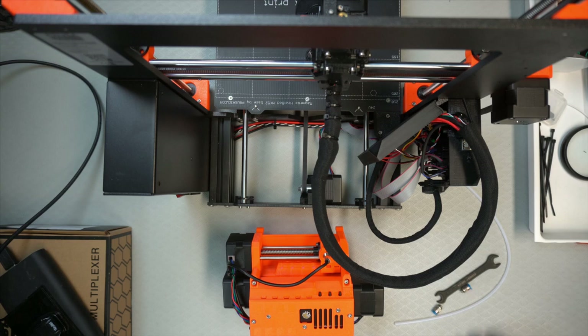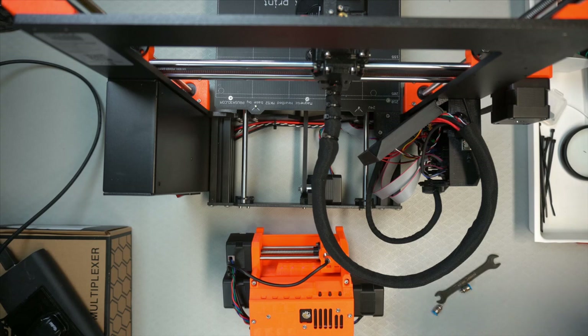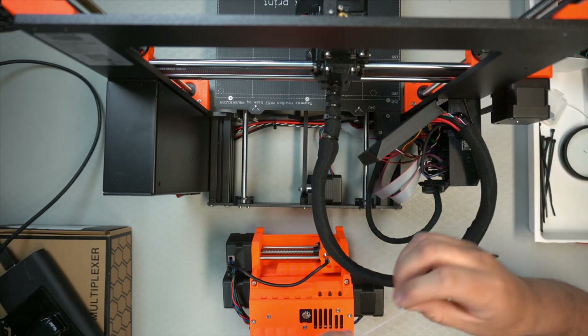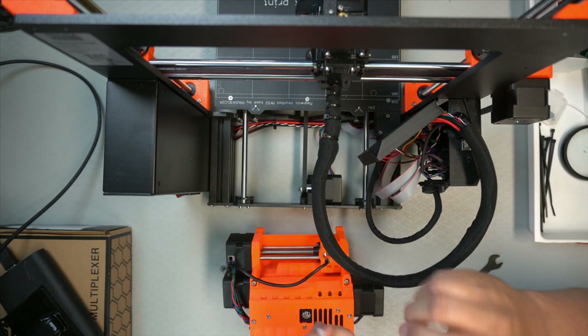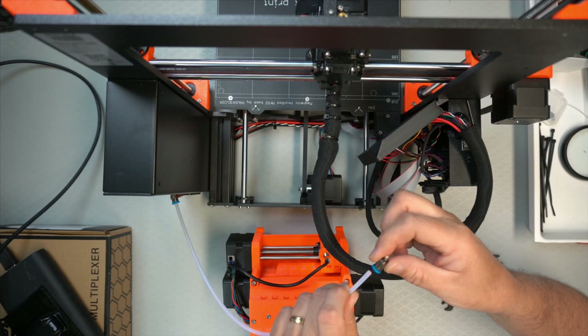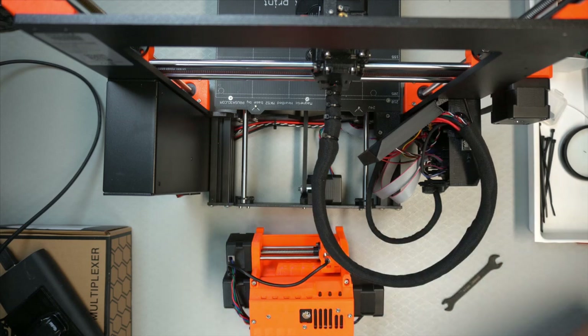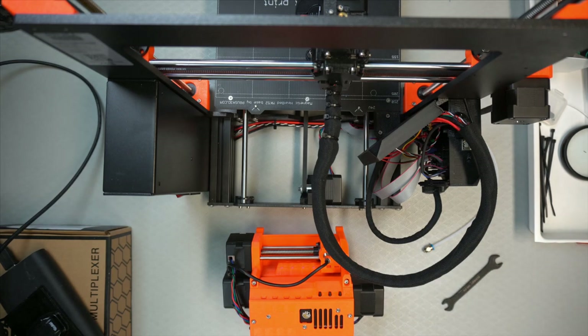I already moved the printer and the MMU unit into place. The only thing we need to do is take the remaining tube bit and put the ends on — just press them in. And then we do the same on the other side. Let's just put it on and press it in. So that's done. That was step 19.